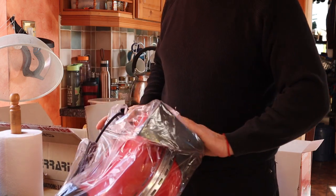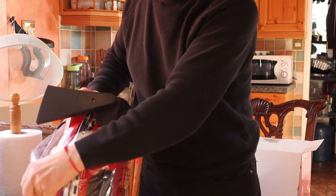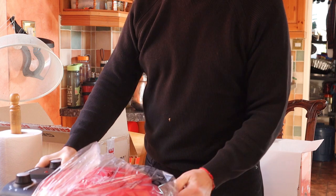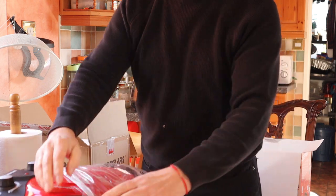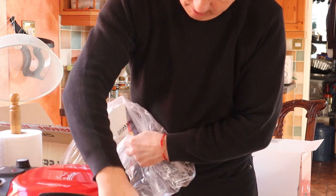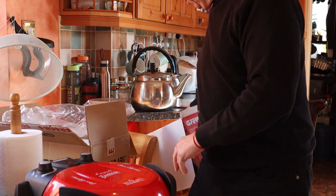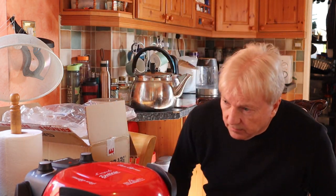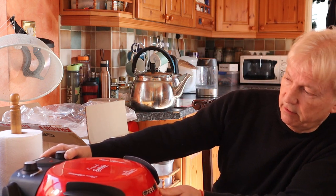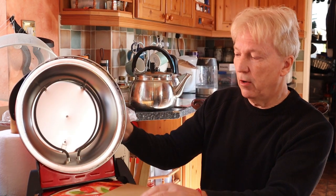Okay, so it's well packed, it's arrived undamaged, it's in good condition. There it is — the Ferrari Pizza Express machine for homemade pizzas.